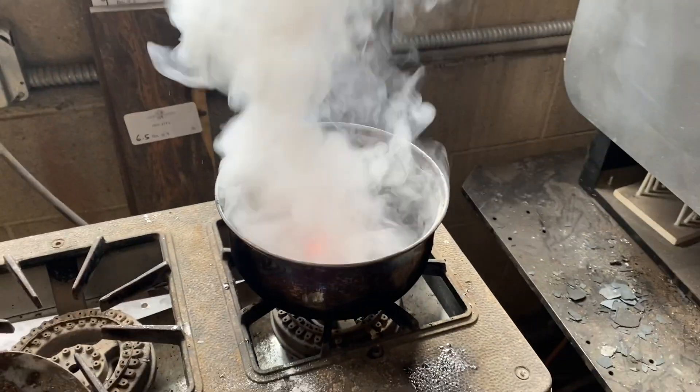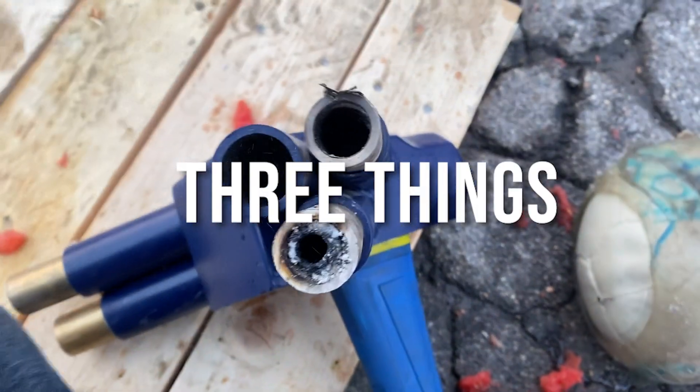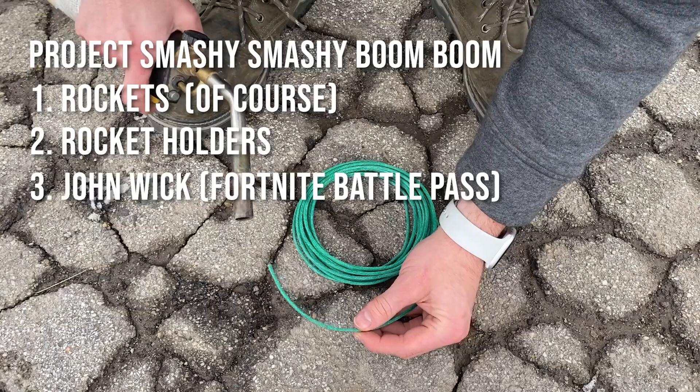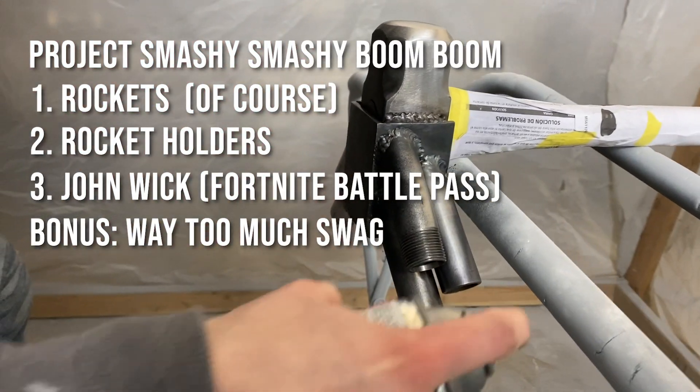You also get to see my struggles, because who doesn't like a good comeback story? This hammer needs three things to make it go smashy smashy boom boom: rockets, of course, something to attach the rockets to the hammer, and wicks that will trigger the rockets simultaneously. Oh, and don't forget copious amounts of swag.